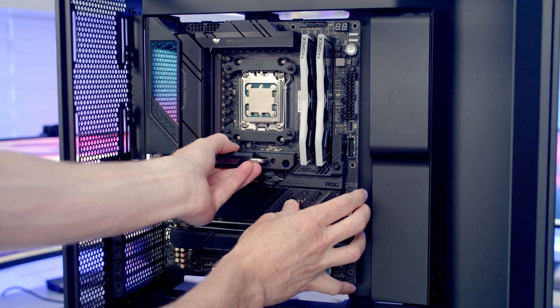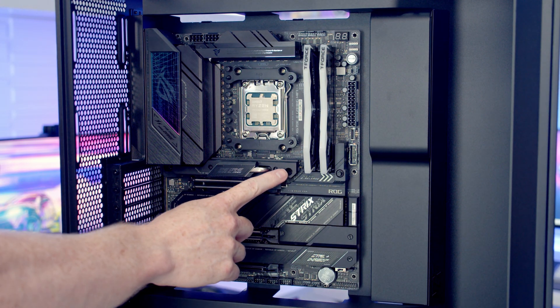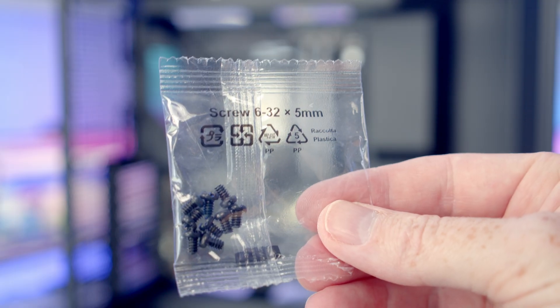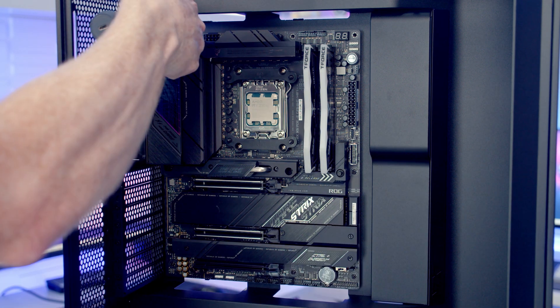Set the motherboard into the case — the middle standoff going through the middle hole helps hold it in place without needing a screw. Then use eight of the screws labelled 6-32x5mm to secure the motherboard to the case.